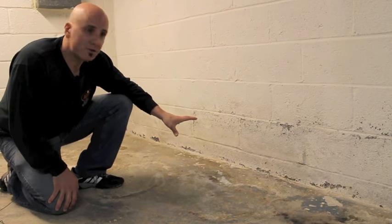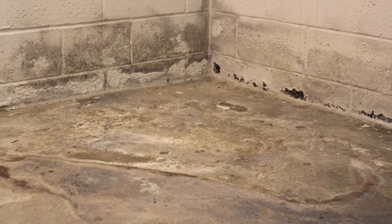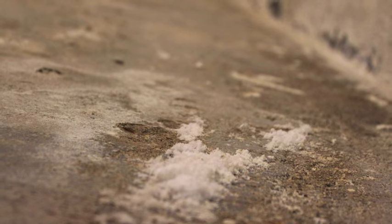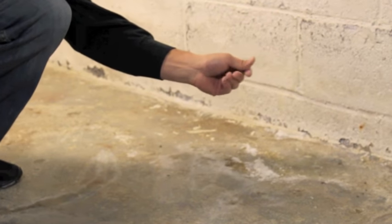This basement has all the signs of water seepage. You have some paint flaking off the wall due to the moisture within the block, discoloration on the wall and on the floor. You have water staining on the floor. You have efflorescence coming through, and that's a fingerprint of water.